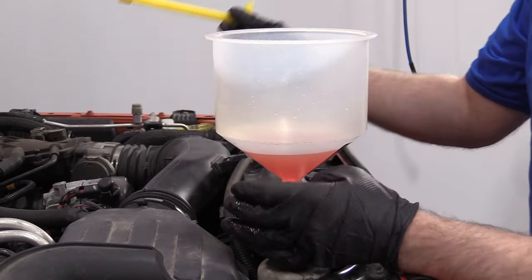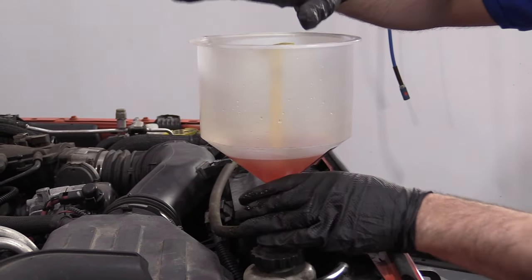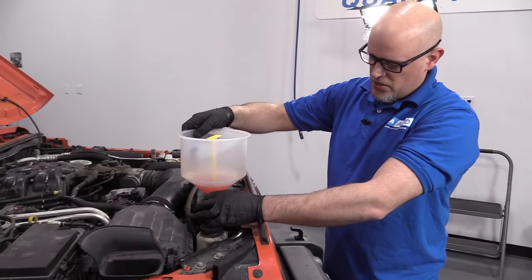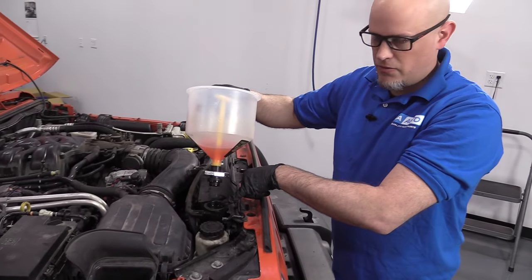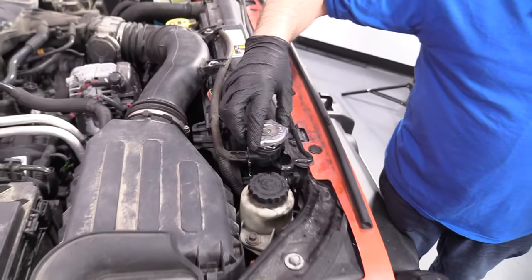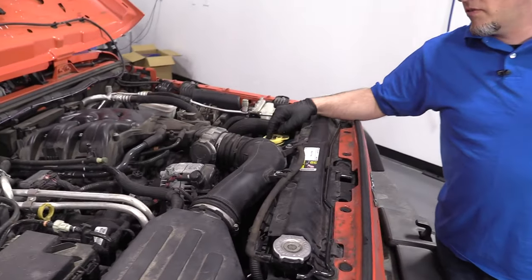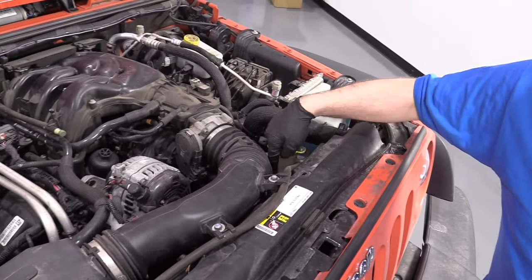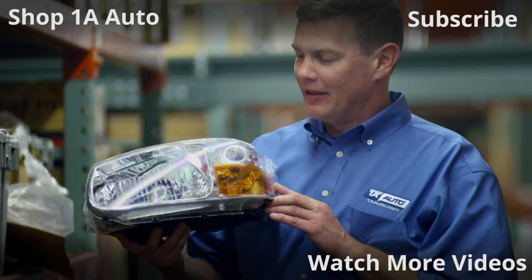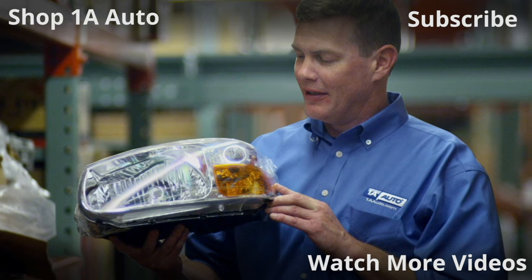Now our engine's cooled down and the coolant has stabilized. I can put this plug in this funnel — we actually sell this funnel at 1AAuto.com. Take this off and make sure it's nice and full right there at the radiator. Then take the cap and install the cap. At this point you're going to want to check the overflow tank and make sure the level's up where it needs to be. Ours looks good, so we're good to go. Thanks for watching. Visit 1AAuto.com — your place for DIY auto repairs — for great parts, great service, and more content.